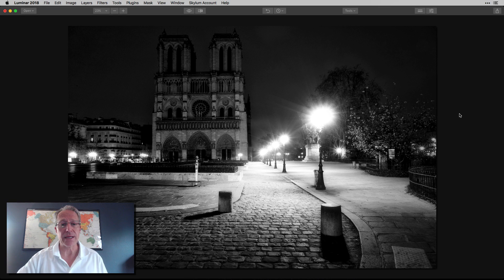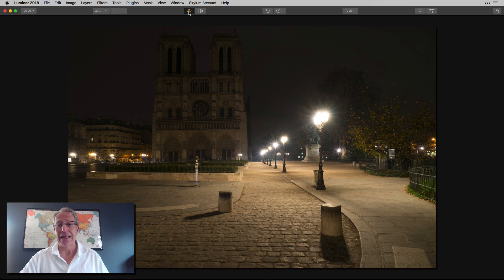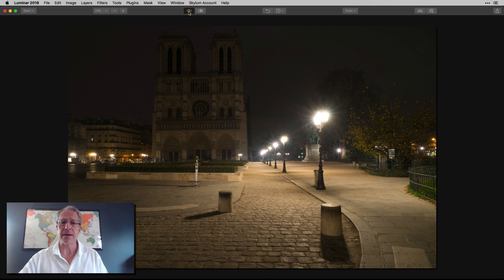This is Notre Dame Cathedral in Paris. I got up really early — dark 30 kind of early. As you can see, I had the place to myself, and that's my final result. The photo started kind of yellow; the light is coming off those street lamps, which I was very happy about because I love it when street lamps are illuminated. I had the place to myself, which you can't do at night unless you're coming at like three in the morning because there's always people there. So I chose to get up super early and here it is.